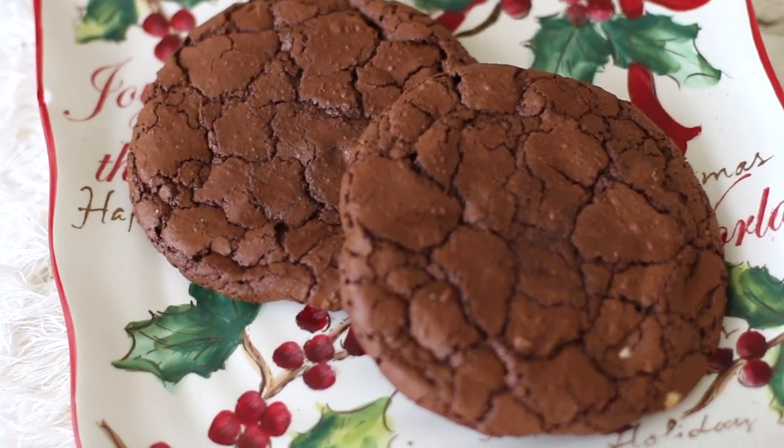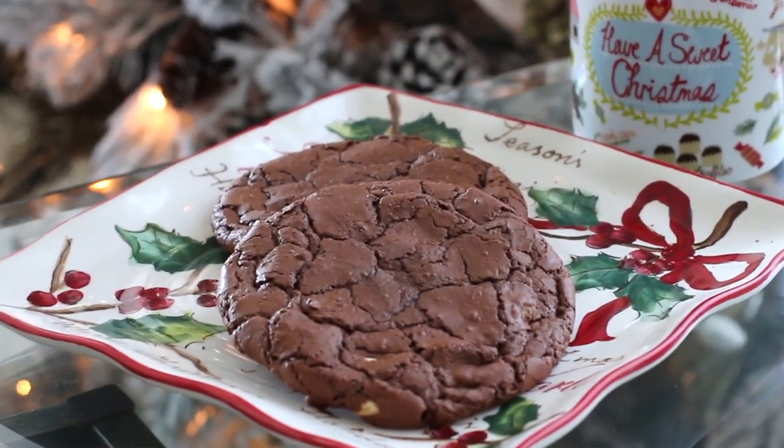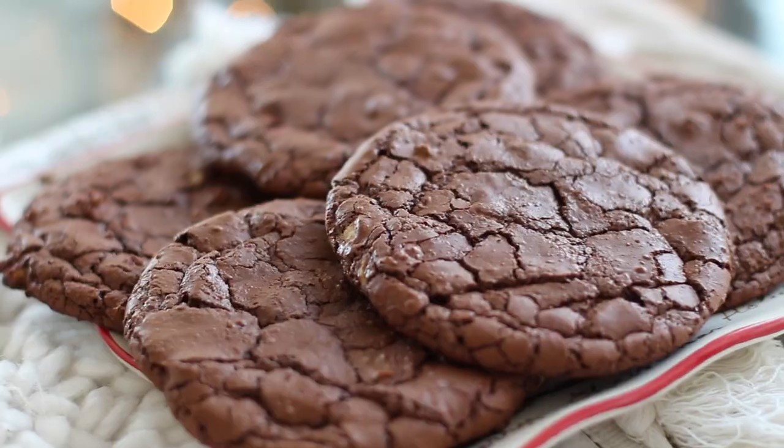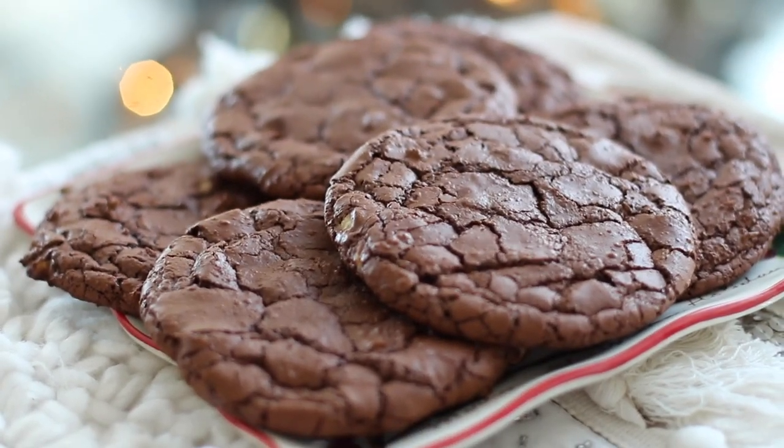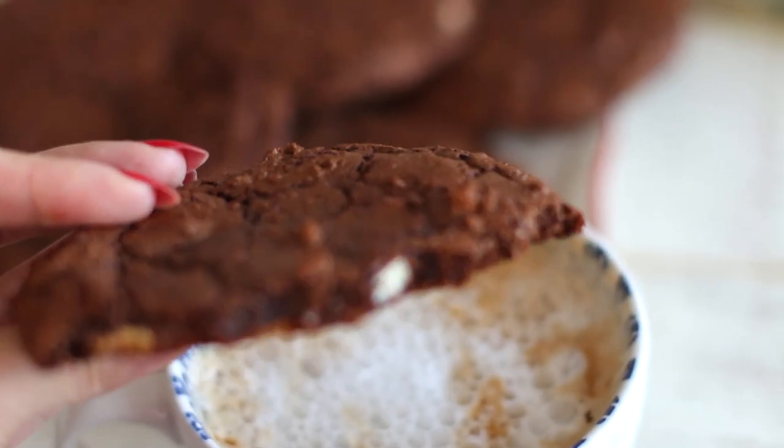These are addictive! Very fudgy, but not that much butter actually went into them — and they're gluten-free, so they're almost guilt-free Christmas cookies. They're rich, decadent, fudgy, and chewy with a little crisp crunch on the outside and a gooey inside. You can really taste that espresso powder — it gives an extra kick and brings out the rich chocolate flavor. This is almost the perfect chocolate cookie.